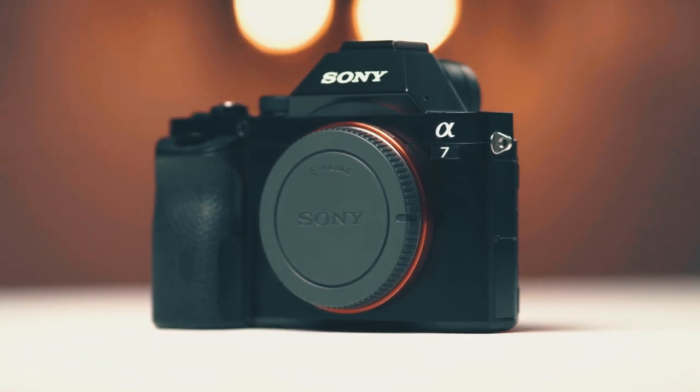G'day, I'm Elijah. Today I'm going to walk through the menu system of the original Sony A7. We're going to set the camera up for photo and video use.